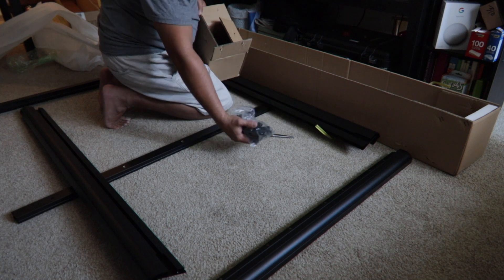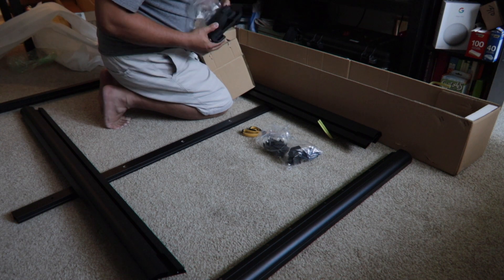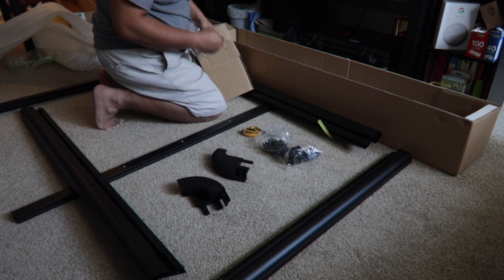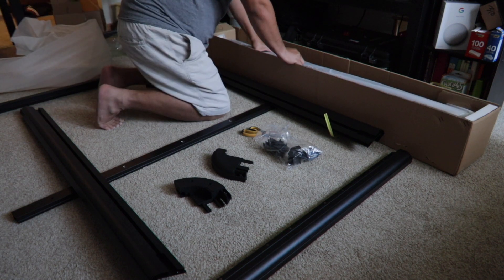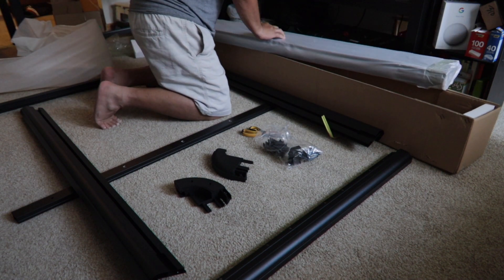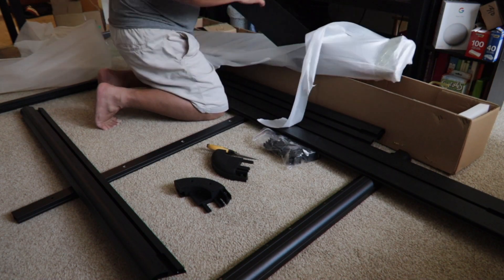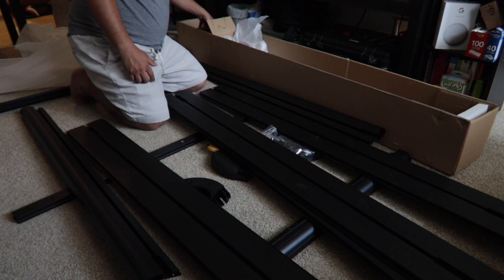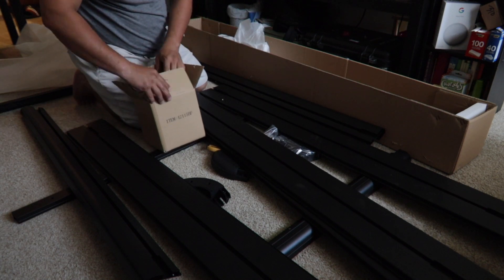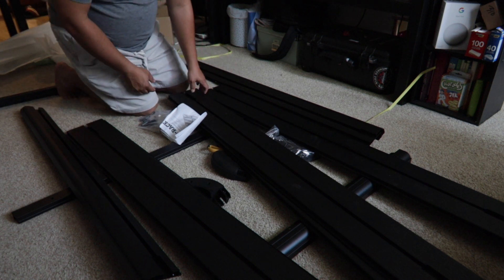These are the ones in the quarter. These are the four in the front and two in the back. And these are the ribs. And these are the hardware I showed you earlier. Let's start.